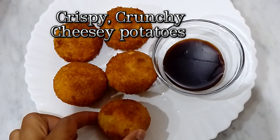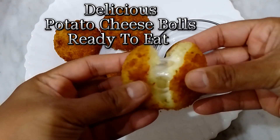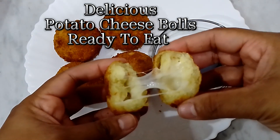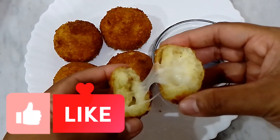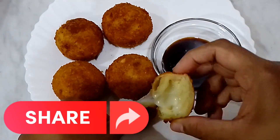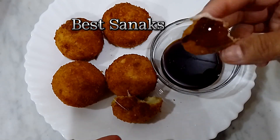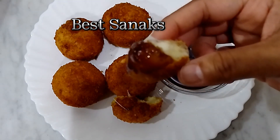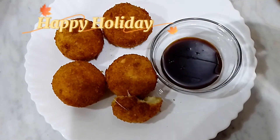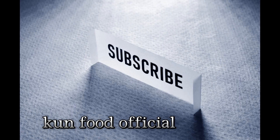Crispy, crunchy, cheesy potatoes. Delicious potato cheese bowls, ready to eat. Like, share, subscribe. Happy Holiday. Kung Food Official.